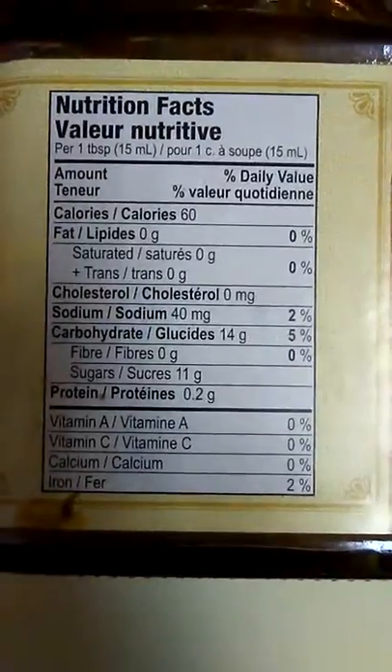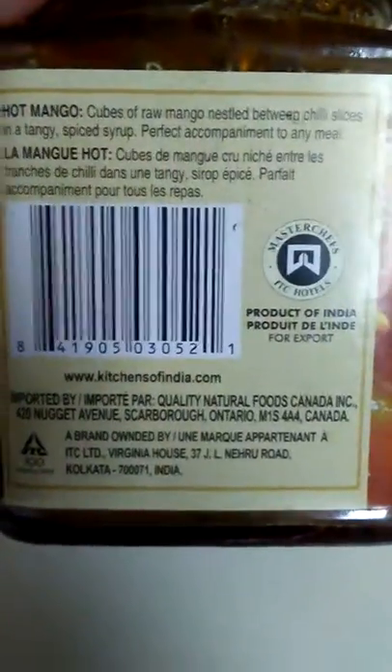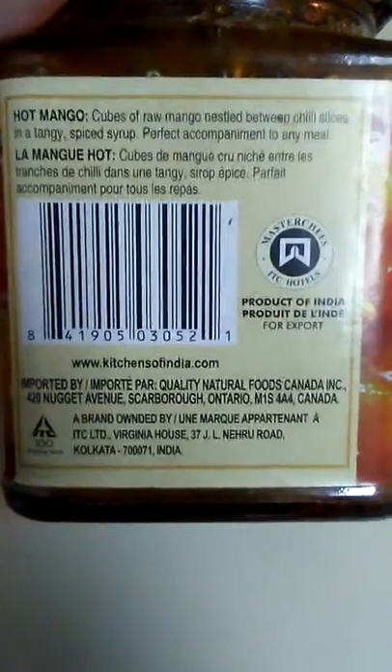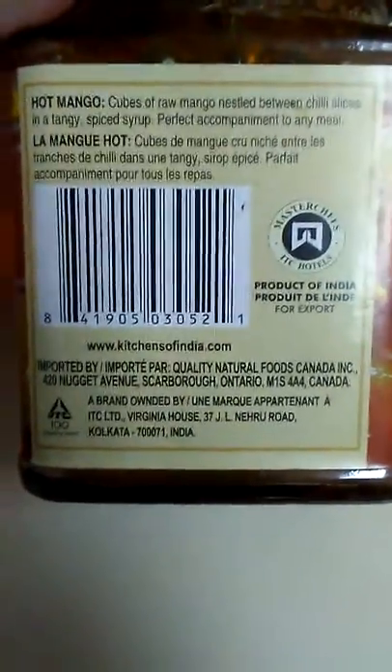Ingredients, nutrition pack. Cubes of raw mango nestled between chili slices and a tangy spice syrup.